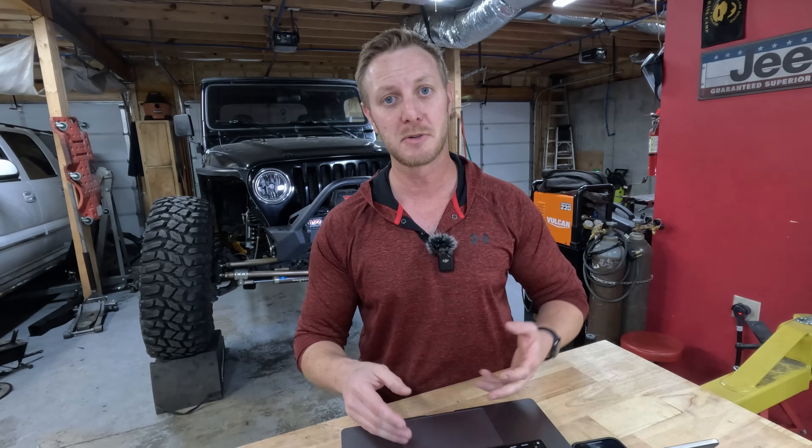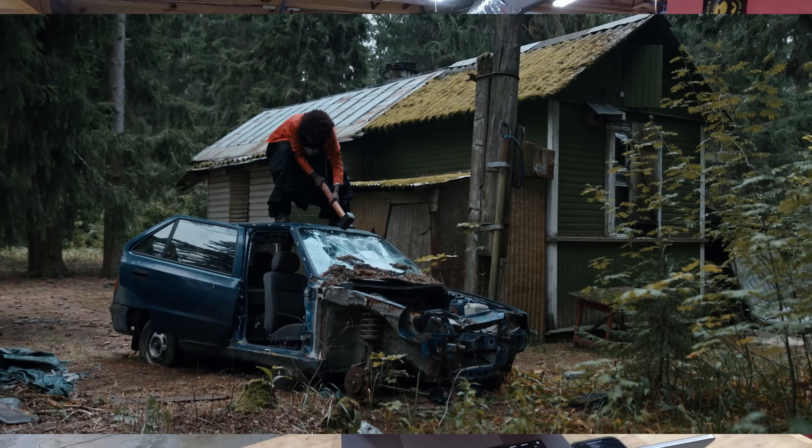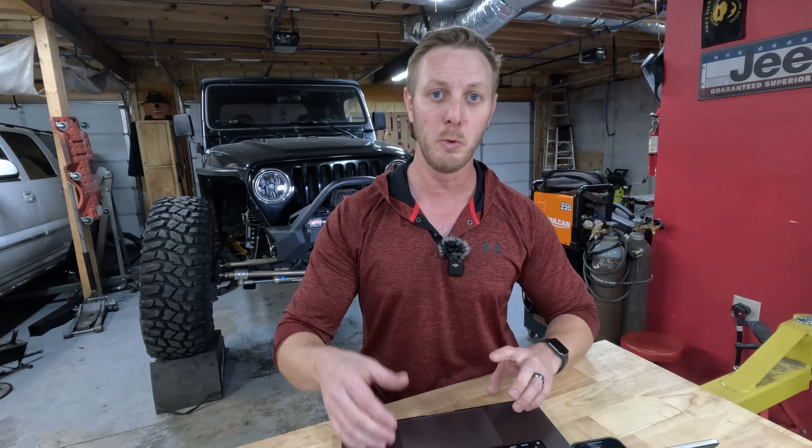If you've been living under a rock, you may not know that the 2024 Wrangler has a refresh coming out. That includes the front grille being redesigned, they've moved the FM radio antenna away and incorporated it into the windshield — which is highly breakable — and the biggest one that everybody's been looking forward to: a new rear axle.